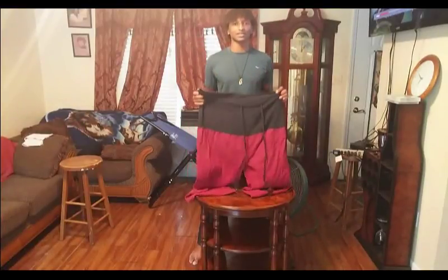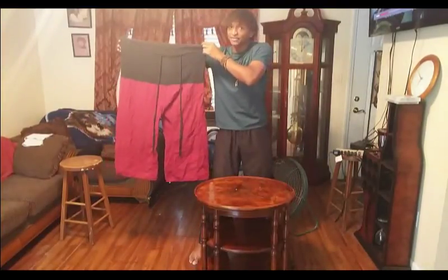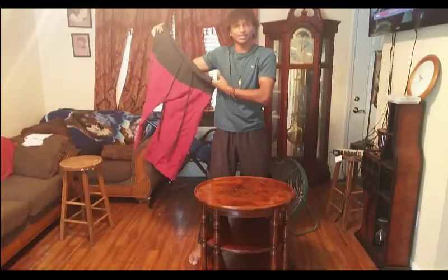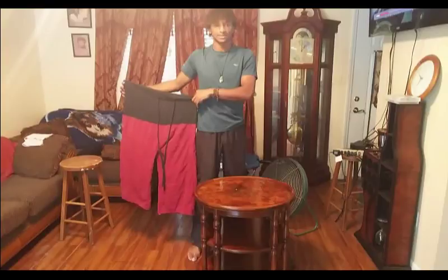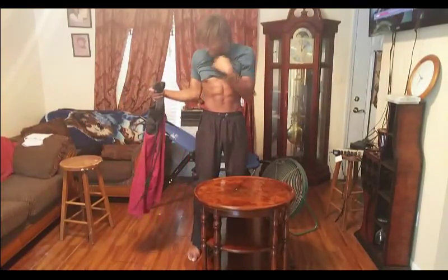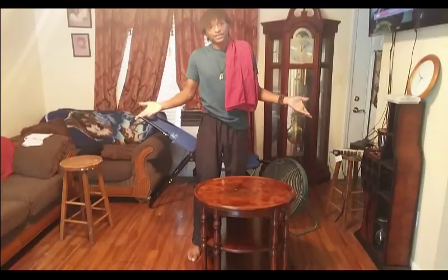I know what you guys are thinking. Why would you buy something that is not your size? Literally, look at this and look at your size. Does this fit? Dude, you're not even fat. Does this look like it fits you? Guess what? It fits. And I'm going to show you guys how it fits right after this.